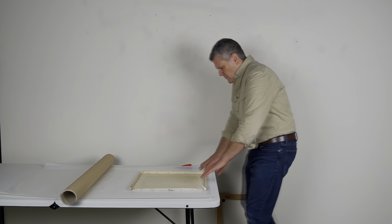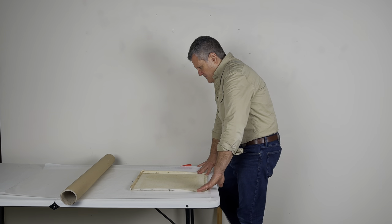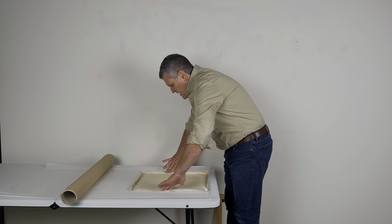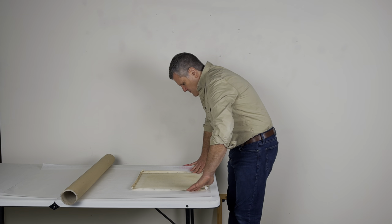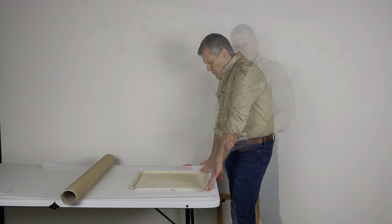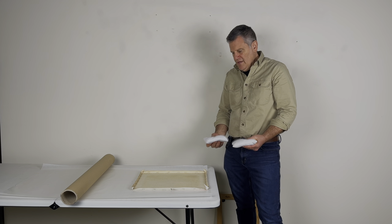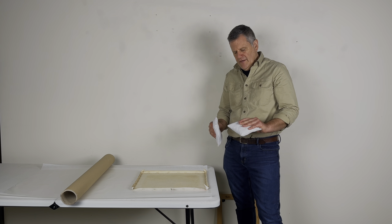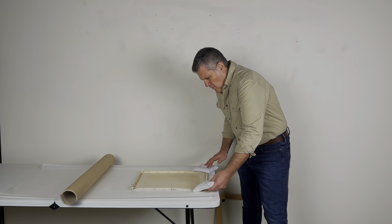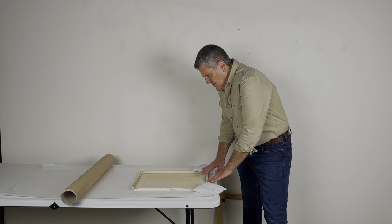Then you want to try to relax the canvas a little bit. If you work from the edges, it will typically relax fairly quickly. If it doesn't relax easily, you can get some bean bags and simply lay those on the corners overnight to get it to settle down.